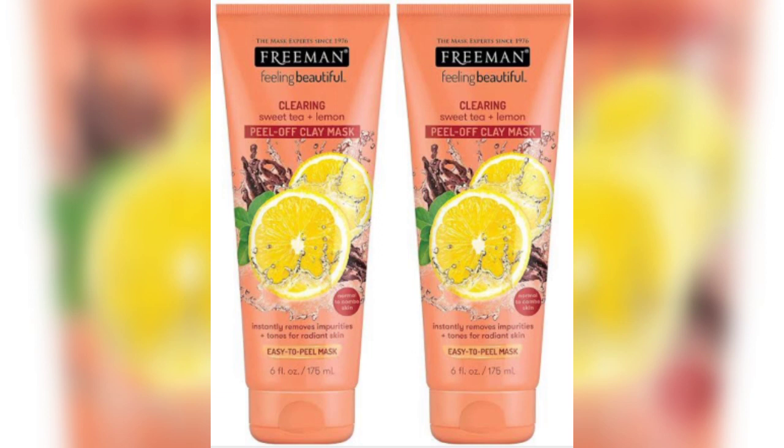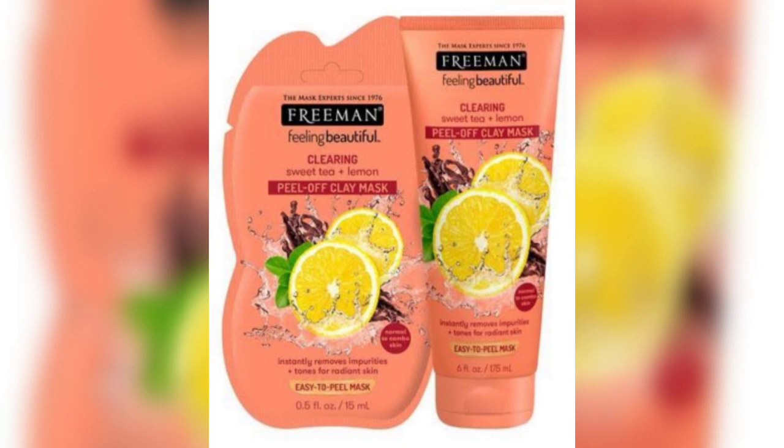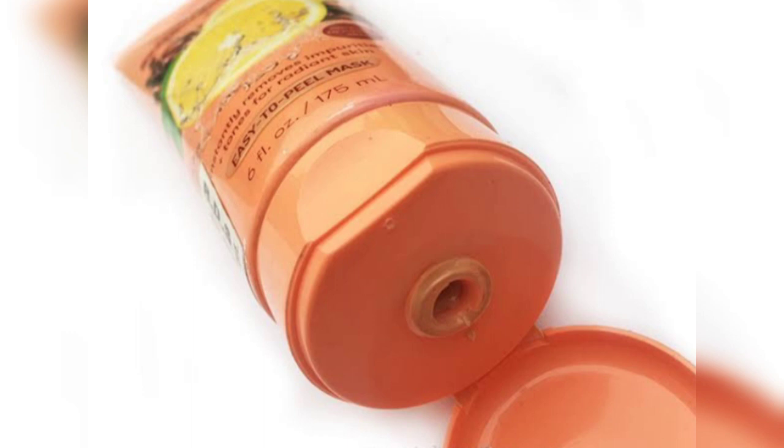First of all, I'm talking about the packaging. The Freeman mask, like other masks from Freeman, comes in a huge tube packaging. I love how they have used different bold colors for different masks. This one comes in a tube packaging which is inverted — it has a flip cap which works conveniently. The tube is huge but can be easily carried around during travels.